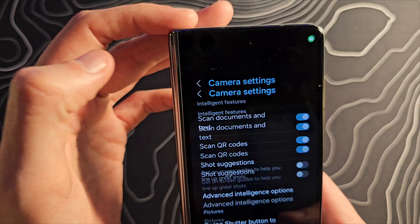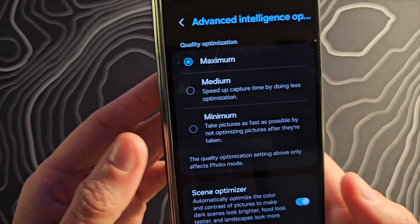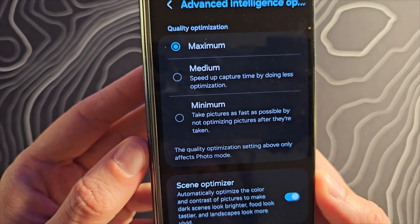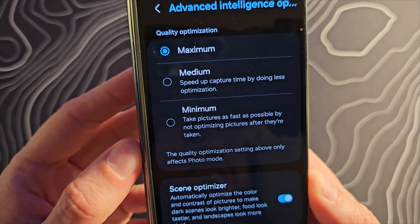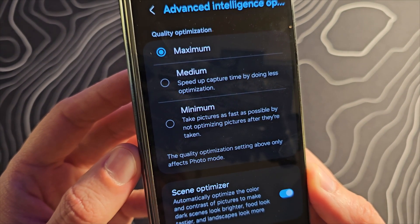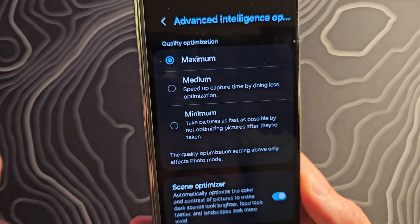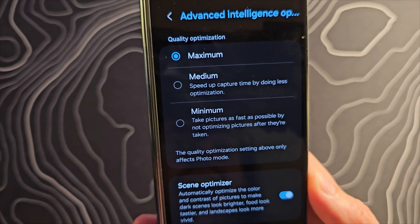If we jump into the settings, you should see advanced intelligence options, which will allow you to speed up the taking of photos to hopefully reduce motion blur a little bit. So far with the S23 Ultra, not really seeing a huge difference, but it's there if you do want to try that.